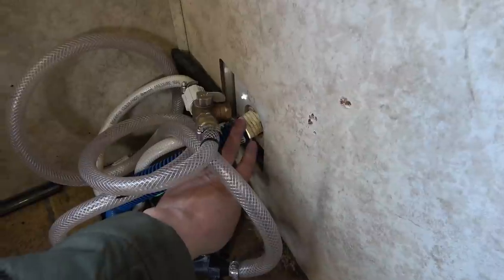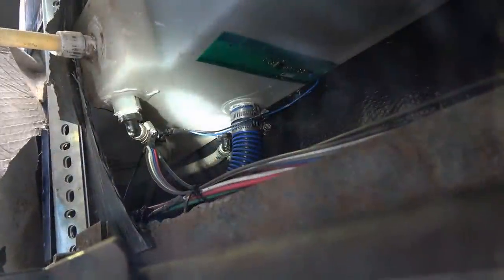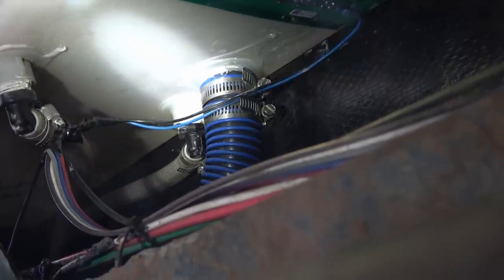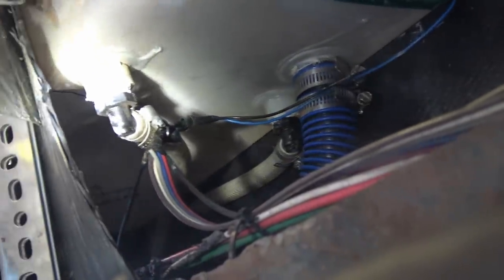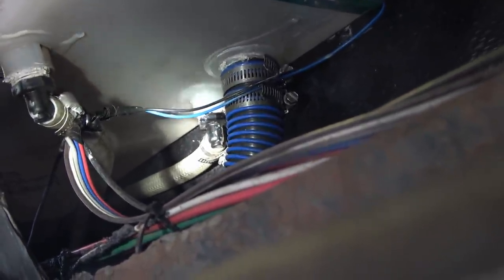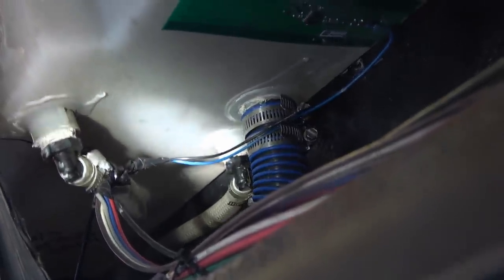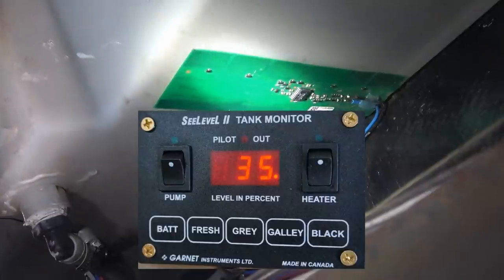Here it is installed — that's the inlet going down through the floor underneath. Decided to double up the hose clamps on that, and we've got a full tank. Had a full tank for a couple of hours and no leak out of there. The lower part on this tank is the pickup for the water pump. The other hose up there is the vent that vents the air as you're filling the tank — if you have a problem filling the tank, sometimes that vent can get plugged and cause problems. And that circuit board there is part of my Sea Level tank gauges, which works really well on the freshwater tank.